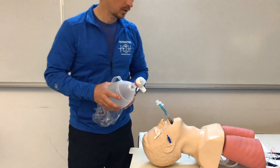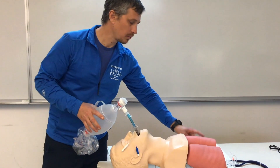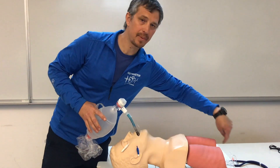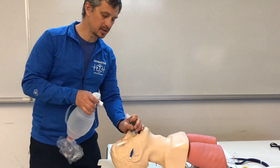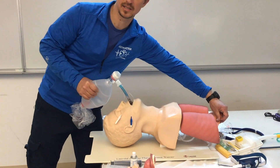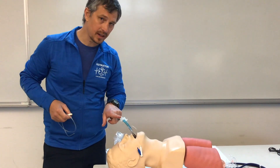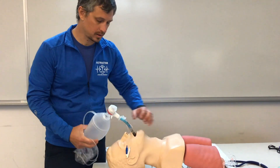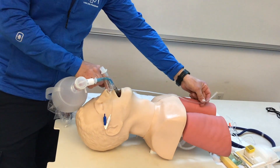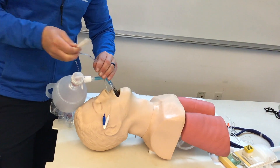We attach to lumen one first and ventilate — notice chest rise. We listen for sounds in the lungs. If by chance we only hear sounds over the epigastrum with no lung sounds, we switch to lumen two and ventilate. Since it's in the esophagus, we're getting air into the lungs through lumen one, which is correct placement. If gastric suctioning is needed, we insert suction through the second lumen.